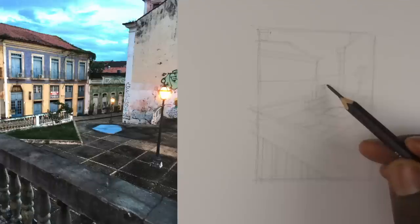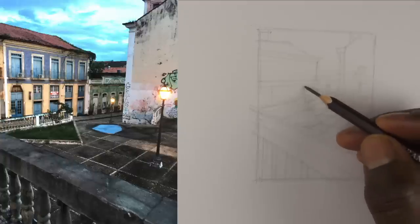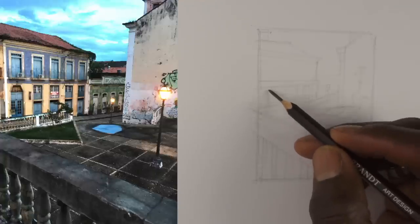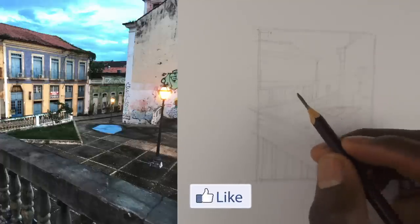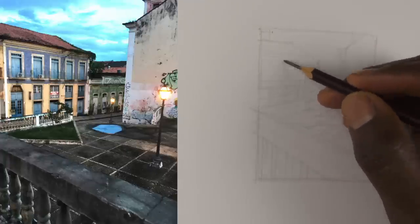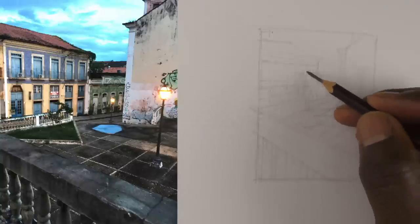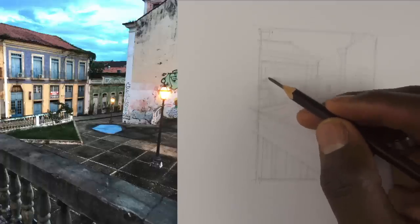I'm establishing proportions — the size, the placement, where things go. And when you're doing your sketch, you're not limited to just the drawing. You can make notes, like: remember to use this stroke here, remember the light is coming from that direction, remember what texture to use for the leaves. Those are the types of information you want to put down. You're trying to establish a guideline for what your ink work is going to follow.